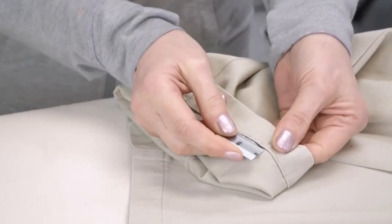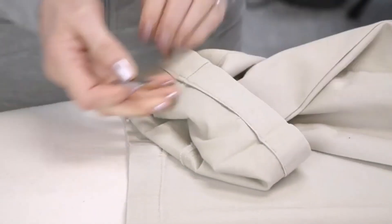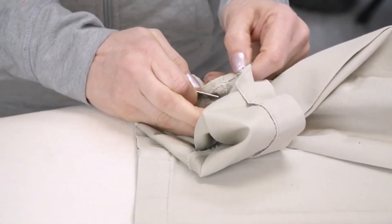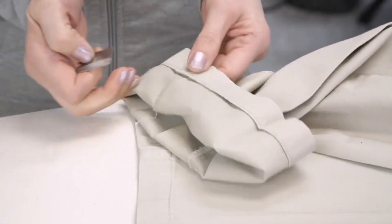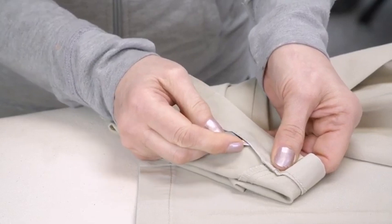This does take practice and part of it is not being afraid of the razor. When you get to a seam, if it happens to be a little thicker, sometimes they have their overlap stitching which makes it a little harder just to slide it through — do it manually.